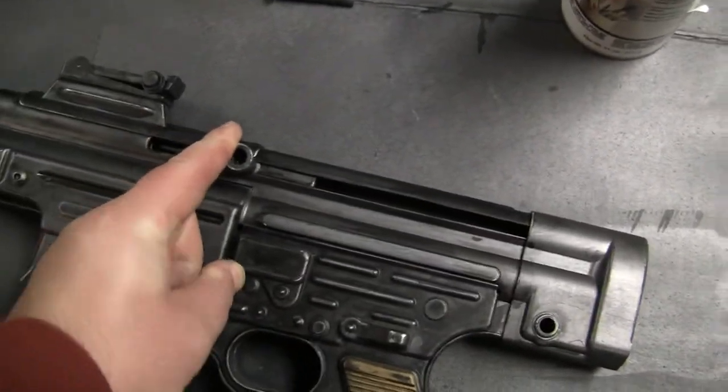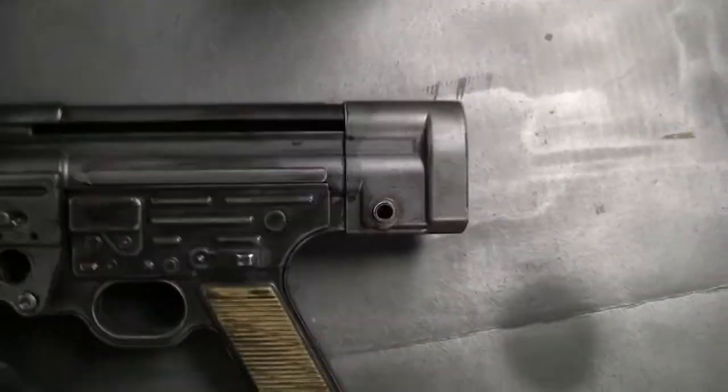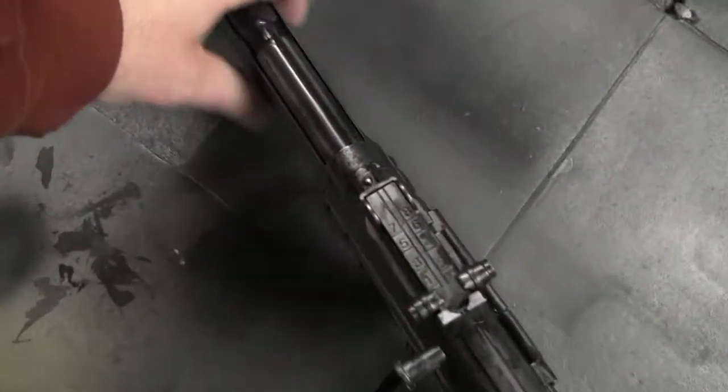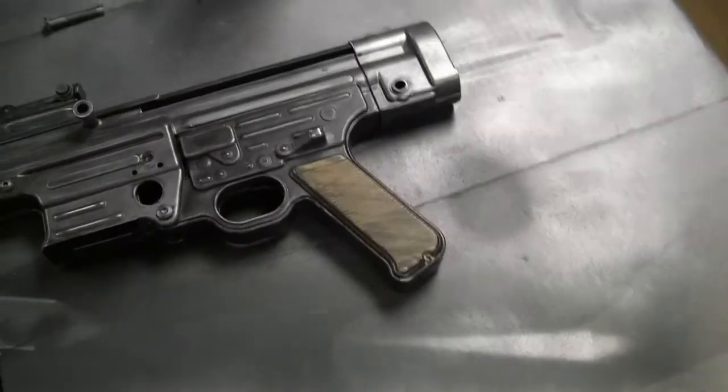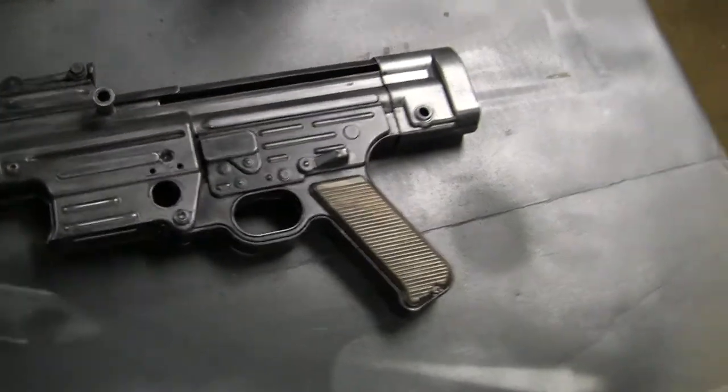It came out pretty good. It looks pretty beat and used — probably looks 70 years old. Granted, when these guns were new they were already being used; they were made in 1944, so there wasn't much time for them to get aged naturally.